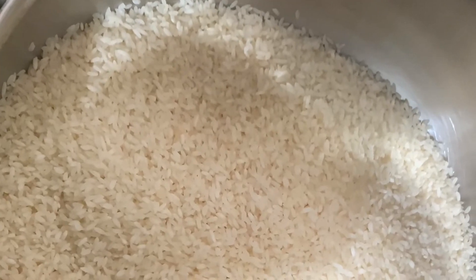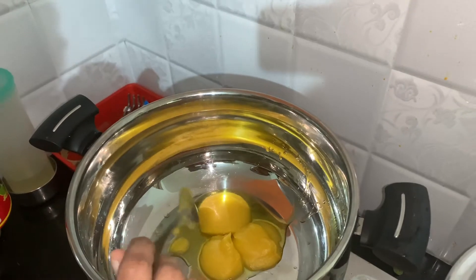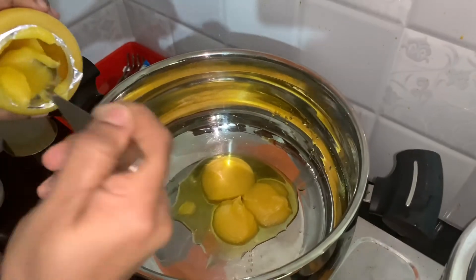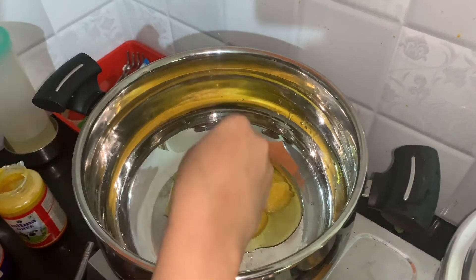You can pour it with salt for results. We can always add salt. To cook what we keep, we'll deliver it with salt.